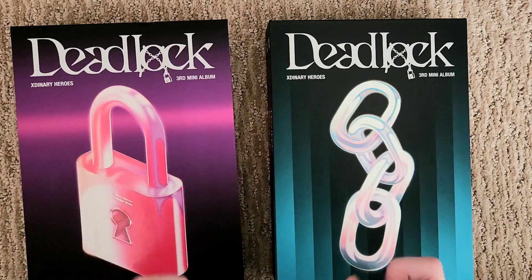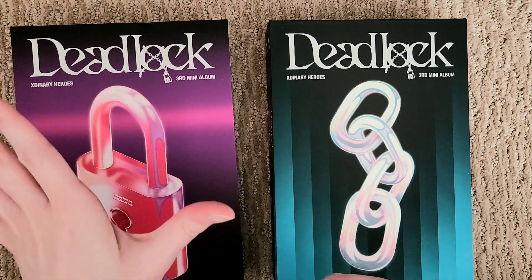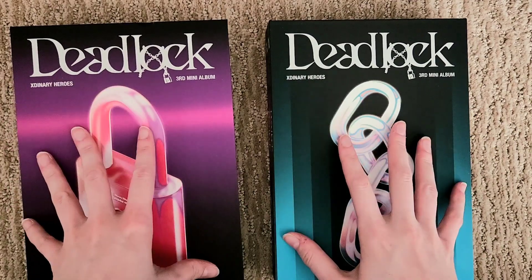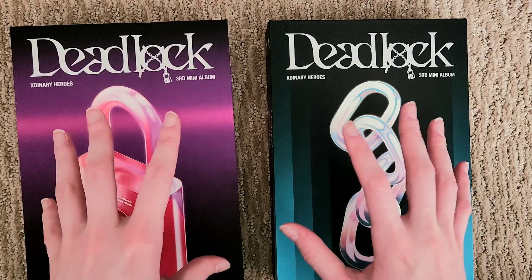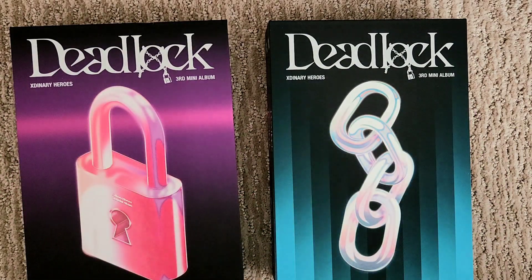Deadlock is so good. I'll get more into it when I go through the photo books, but I'm so happy that they just came out with a third no-skip album. I'm so happy to stan Externary Heroes. I love them so much.